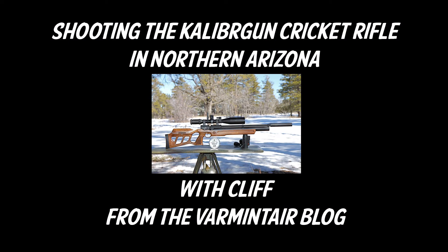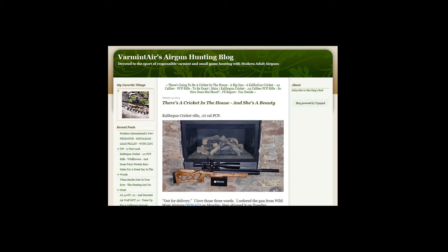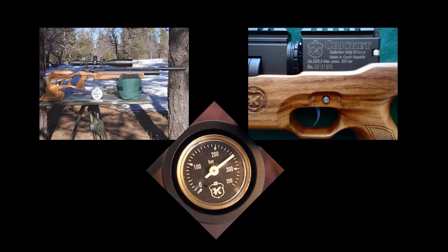Hey everybody, it's Eric from varmintair.com. This is a video I put together when I headed up to northern Arizona and got a chance to shoot Cliff from the Varmint Air Blog's new caliber Gun Cricket — the full-size rifle. When he got it, he did some blog posts on his site, very informative, with a lot of information, great detailed pictures, and some chronograph results. So after seeing that, I was very interested in getting up there and shooting this rifle. After my trip to Texas, I decided to head back through Arizona.